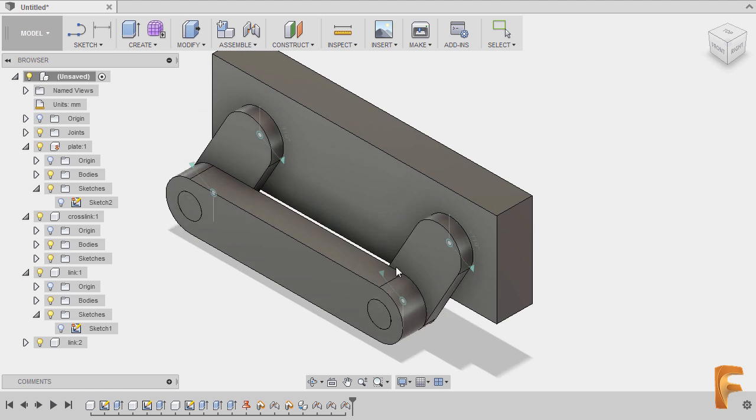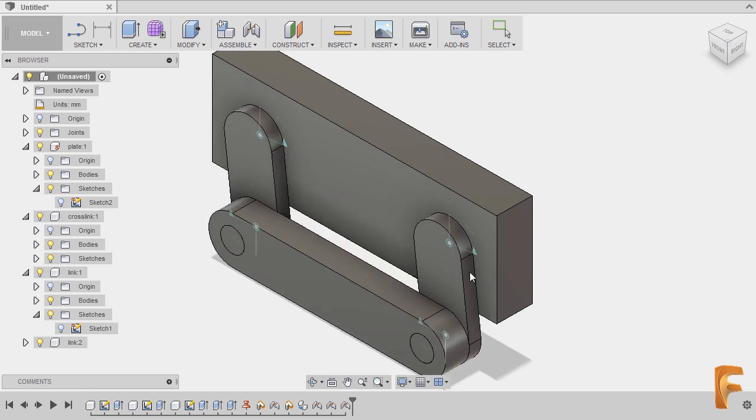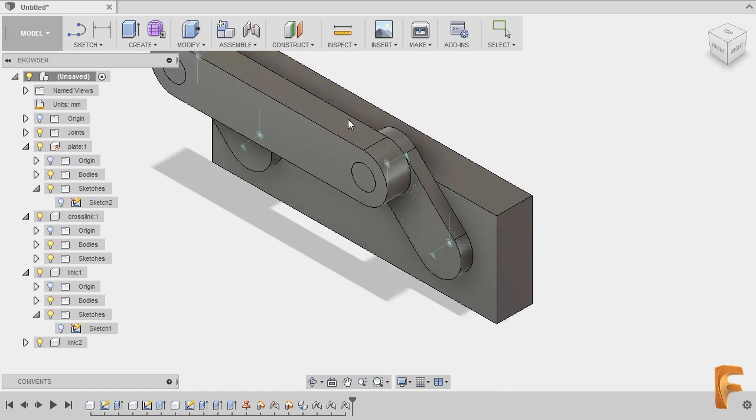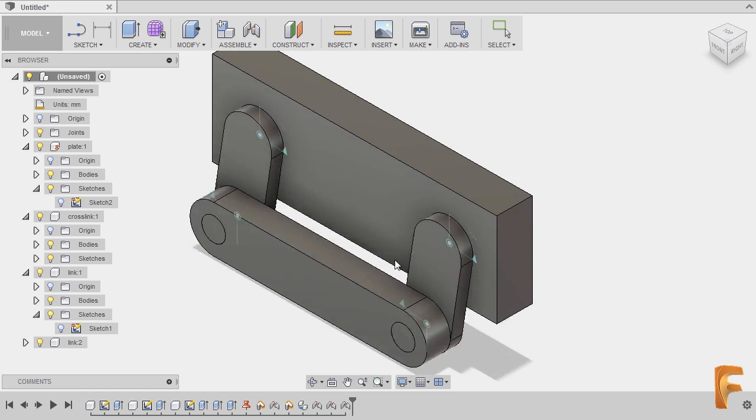Congratulations for completing your first assembly model! See you on the next Fusion 360 monthly challenge. Awesome!